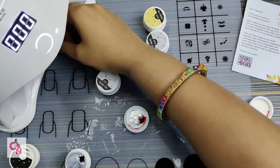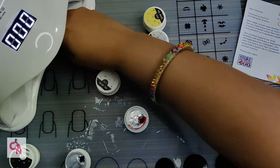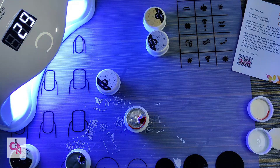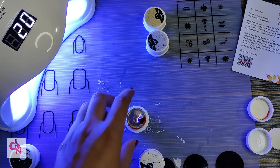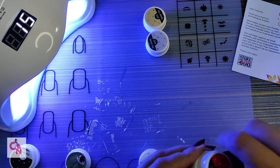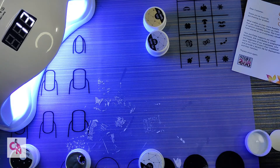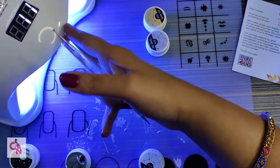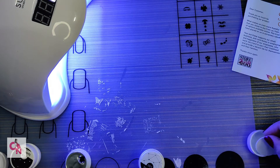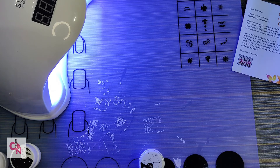I will cure it first for 30 seconds. Once you cure this, it will clear up. It will not dry up on its own, so make sure that you cure it under a UV lamp. We are doing that now.